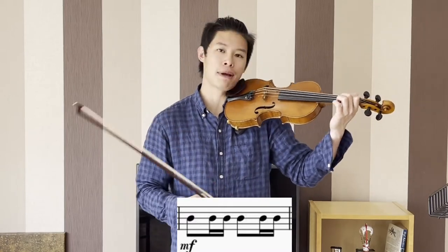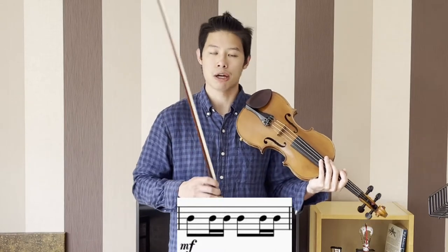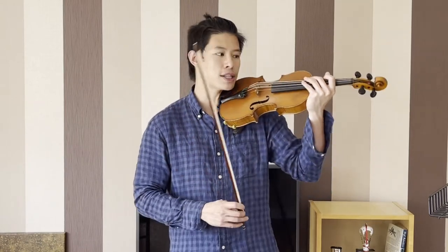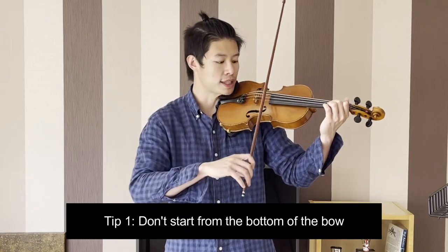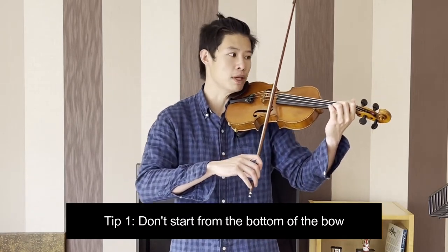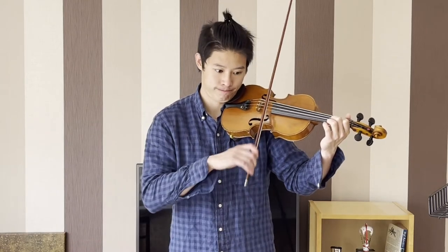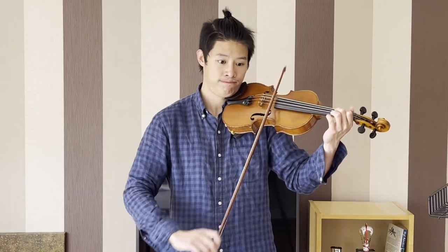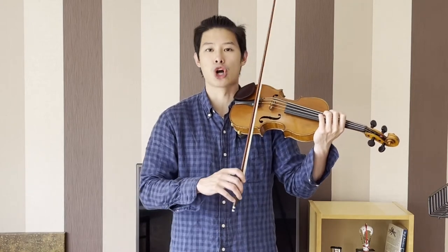This keeps on coming throughout the whole piece, and it's definitely something that you want to spend some time practicing. The idea is simple: starting from the north to bottom of the bow, we're going to start somewhere in the lower half, close to the middle. The first stroke, we have more bow, and then bring it back. Long, short, short — long, short, short. One long bow followed by two short bows.